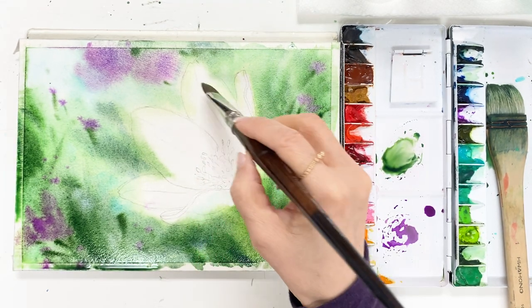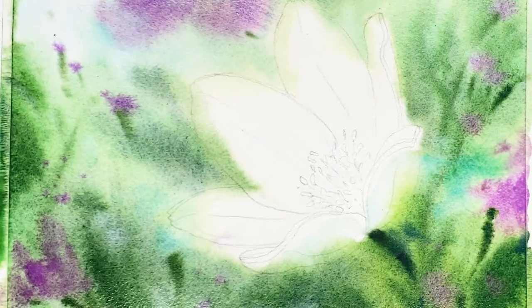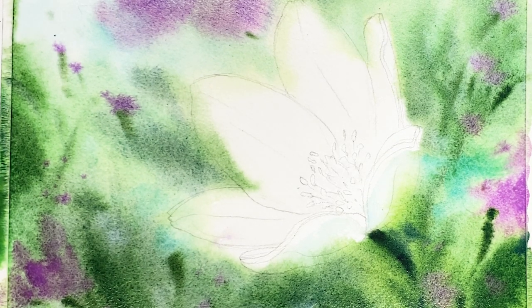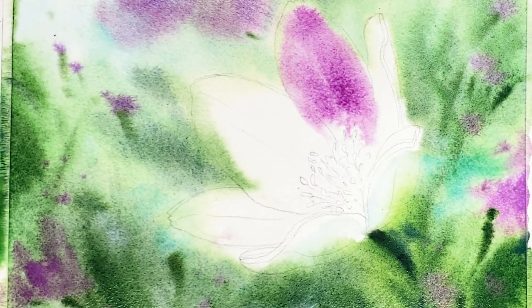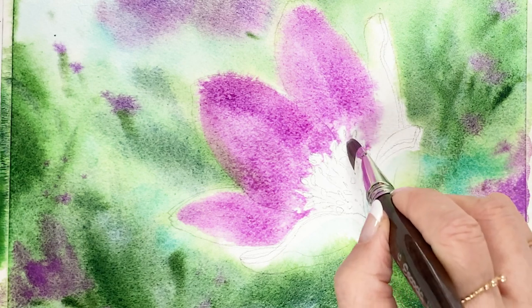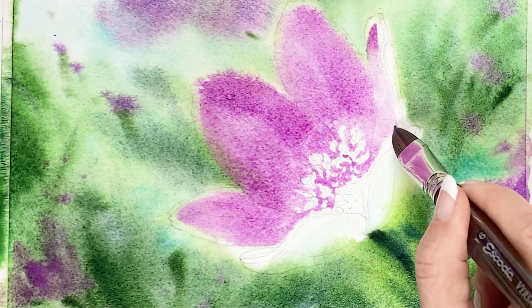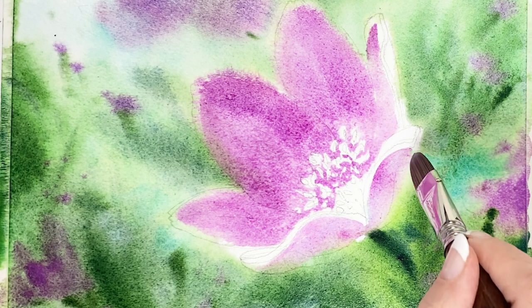Next, apply water on the flower area. This is the first layer for the flower. I'm using brush strokes — just brush touches on the paper, pressed, then applied, then slide up. Touching the paper and pressing, then applying, then sliding up.